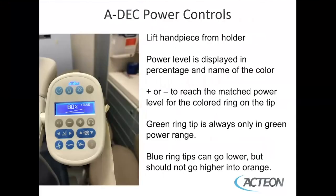When you lift the handpiece out of the holder, the middle section of the screen goes from the word 'ADAC' to displaying the power setting. For example, you can see it displaying 80% with the word 'blue' on the screen. This is displayed as a percentage and the name of the color. To adjust it, use the plus or minus to reach the matched power for that color ring. The green ring tip is always only in the green power range, and blue ring tips can go lower but should never go higher into the orange range.